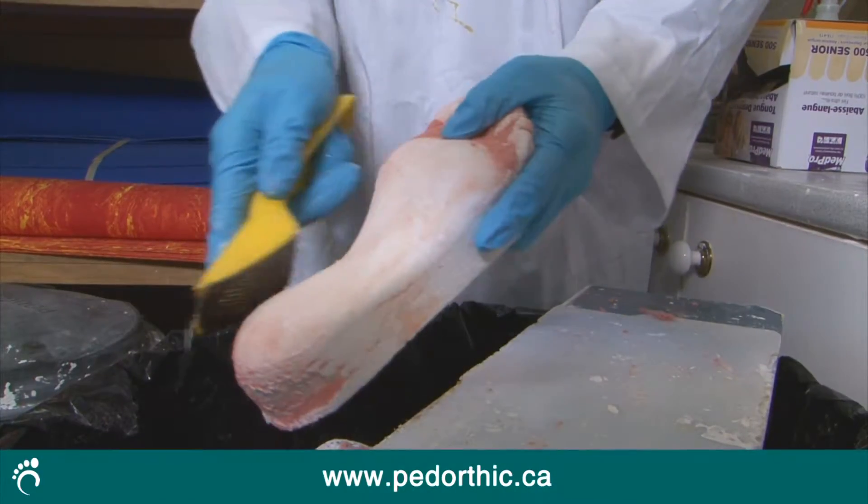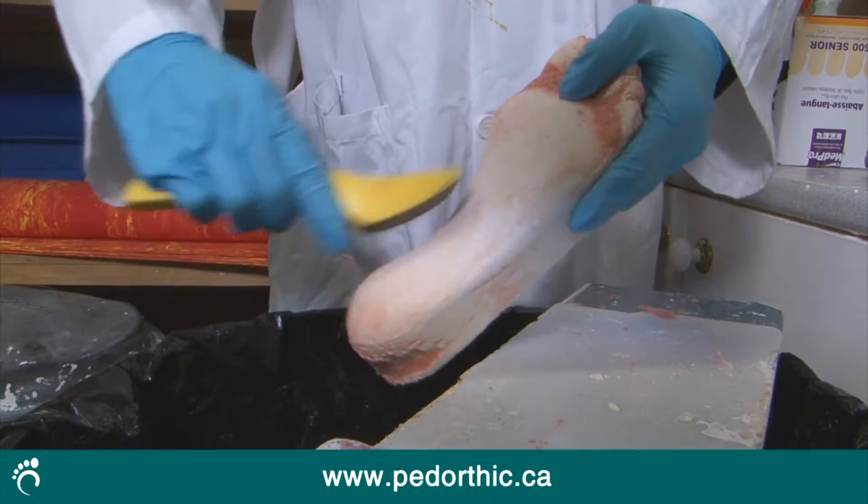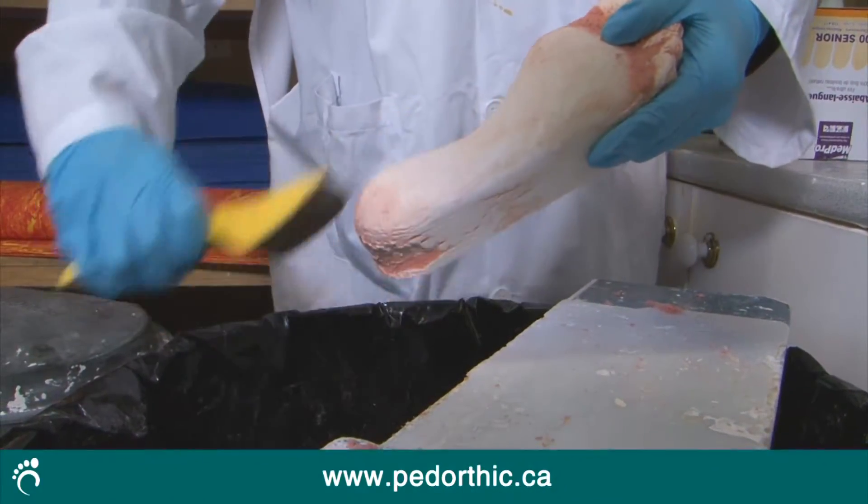After the model has been made, the pedorthist carefully smooths it or adds additional material to its shape so the orthotic will hold your foot in the best possible position.